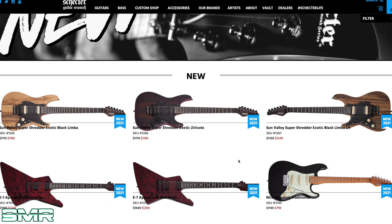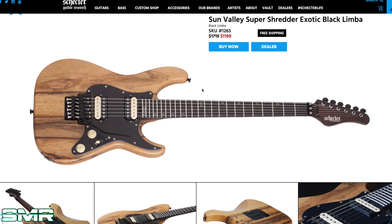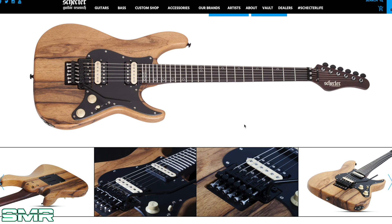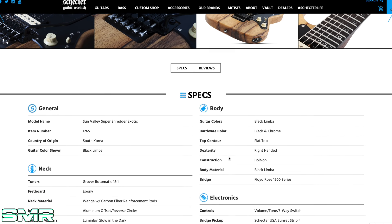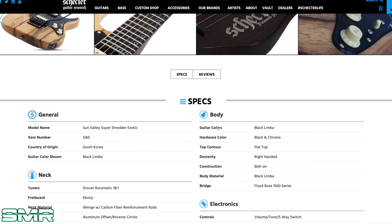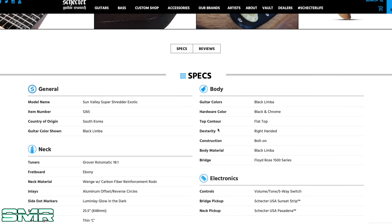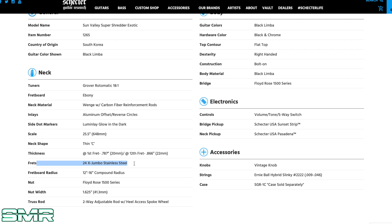New for 2021 — start with the guitars first. Sun Valley Super Shredder Exotic Black Limba, just under $1,200. This is certainly not my vibe in the sense that I'm not a lead player, I'm not a super shredder. But this Black Limba body — that natural wood color looks pretty sick. It has 24 extra jumbo stainless steel frets, Schecter USA Sunset Strip and Pasadena pickups, and a wenge neck with carbon fiber reinforcement rods. Very cool.